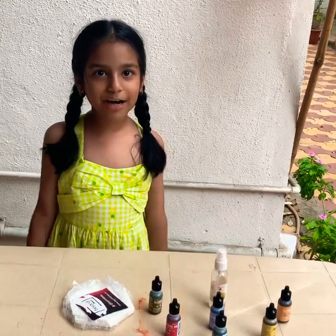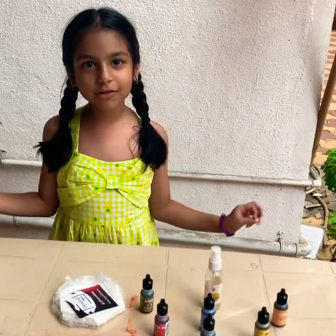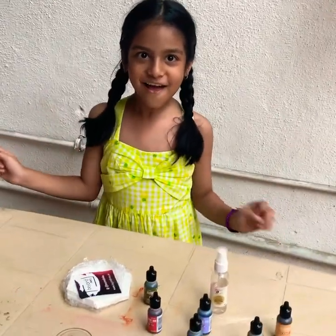Hi friends, welcome to Paravizatastic World. Today we are going to do alcohol art on coasters. On coasters — cool!